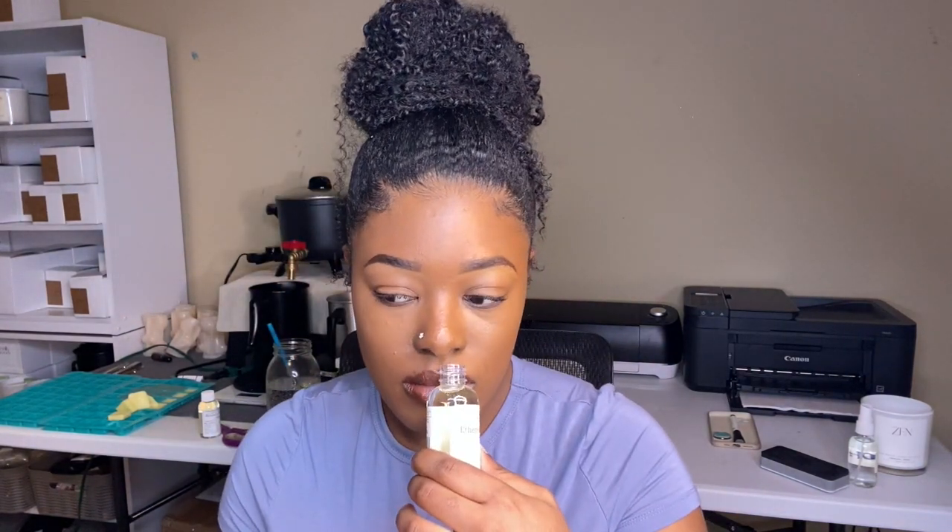And then we have Ethereal Waters — giving queen vibes. With that name I'm pretty sure this one smells super elegant. Oh my god, that smells so good — it literally smells like perfume. It literally smells like a Coach perfume I had a couple years ago. That smells so nice.